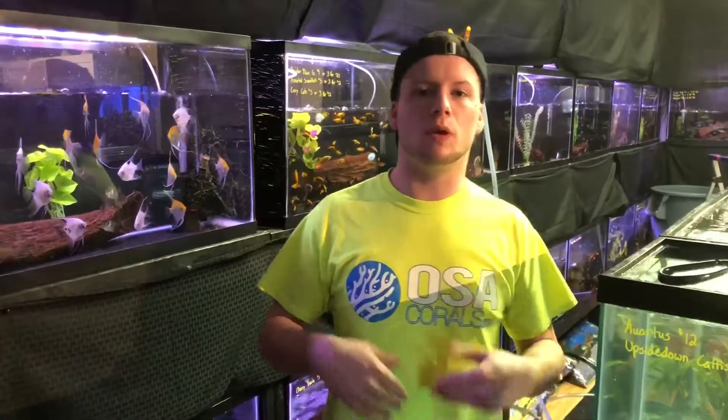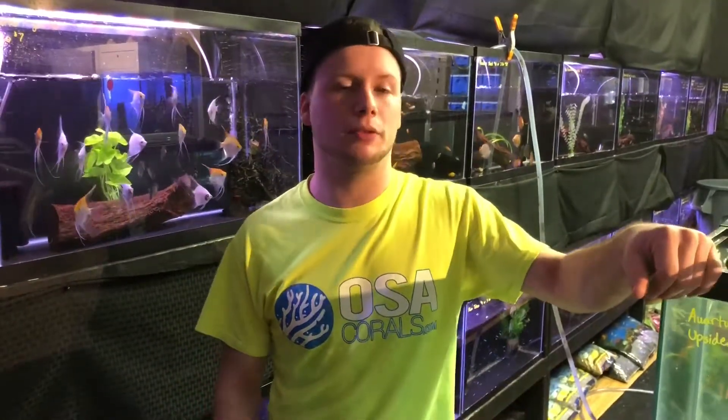So how often should you do a water change? Well, that really depends on the type of aquarium you have at home. If it's a smaller aquarium — a nano aquarium — you're going to want to be on top of it more frequently, probably once a week, and you're only going to want to take about 10% out.